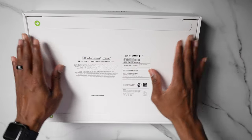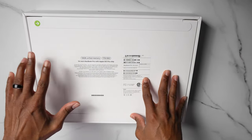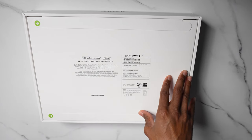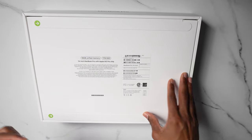Today we're gonna be unboxing the M3 MacBook Pro. My birthday is coming up in a couple days and my wife surprised me with this awesome gift, so I'm more than happy to go ahead and unbox it, go over the specs and everything I did to get it up and running. This one in particular is an 18 gigabyte unified memory, 1 terabyte SSD, 14 inch model with a 12 core CPU and 18 core GPU.